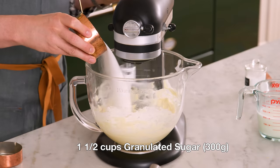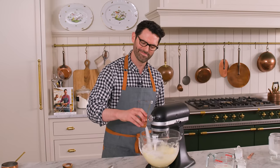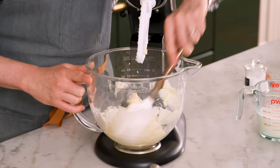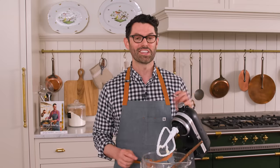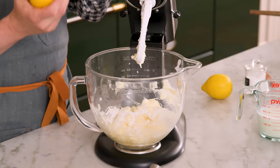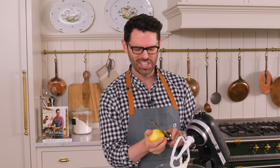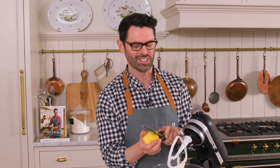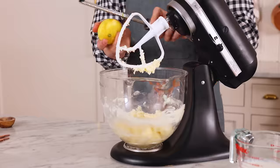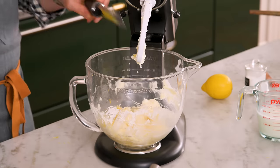Once it's nice and creamy, I'm gonna add one and a half cups of sugar — 300 grams. We're gonna scrape this bowl down and then add the zest of about two lemons, which is two tablespoons. This is where a microplane or a rasp come in so handy — they get the skin off of any citrus fruit. The skin of the lemon has so much oil in there and that's packed with flavor, so adding the zest is gonna give your cake a huge lift.